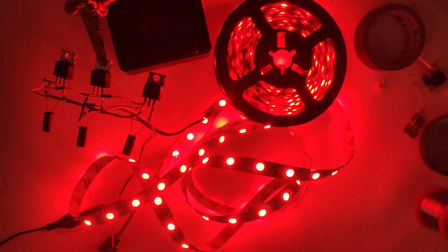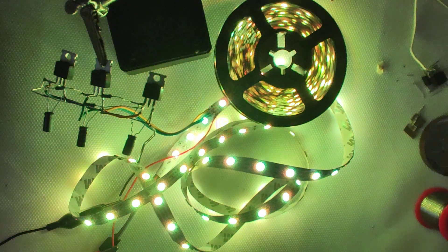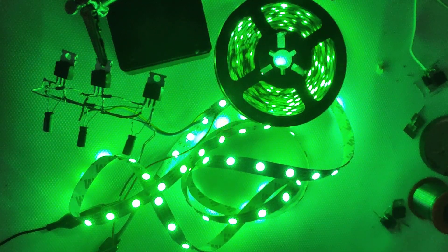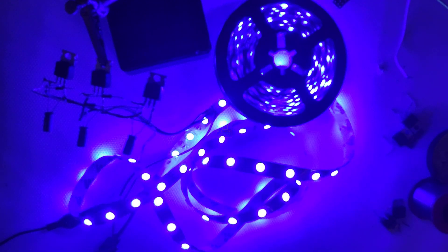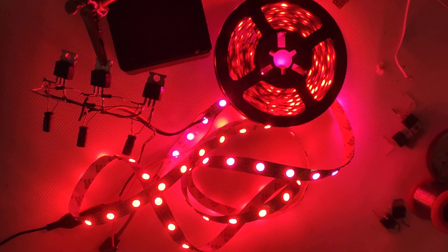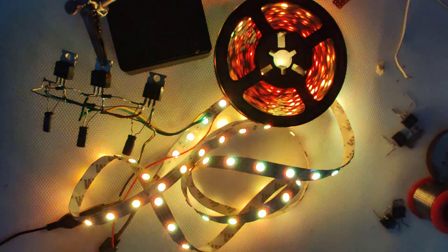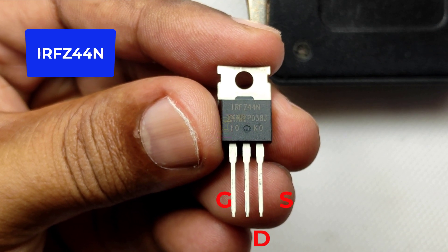Hi all, welcome to the new episode of Tech Insert. We are going to make an RGB LED strip controller using the famous and inexpensive MOSFET IRLFC 44N, which is an N-channel MOSFET. We need only nine components for making it: three MOSFETs, three resistors, and three electrolytic capacitors. The components can be assembled on a common board for experienced electronics guys.